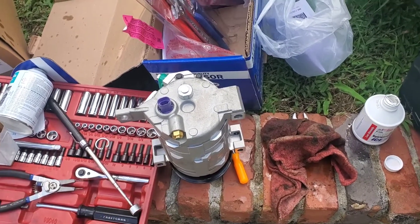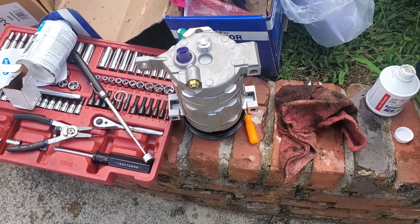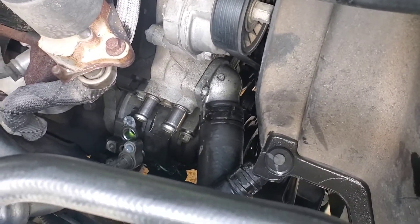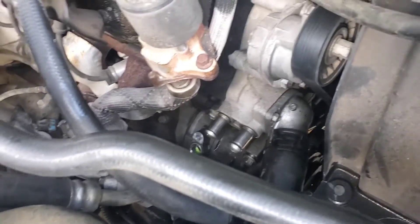Just in case y'all don't know what that is, that's an AC compressor. What I am doing is replacing the AC compressor on Black Box. See this little purple plug? Let me show you what the purple plug looks like — this is what's remaining of the purple plug from the compressor. It's located down there, and that plug hooks onto the back of the compressor. I've already gotten started removing the compressor.